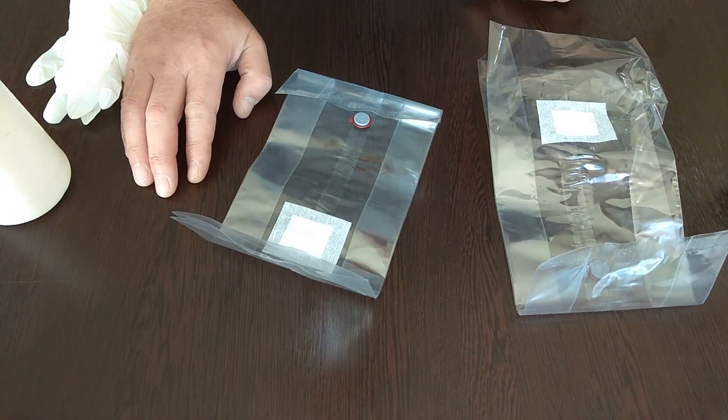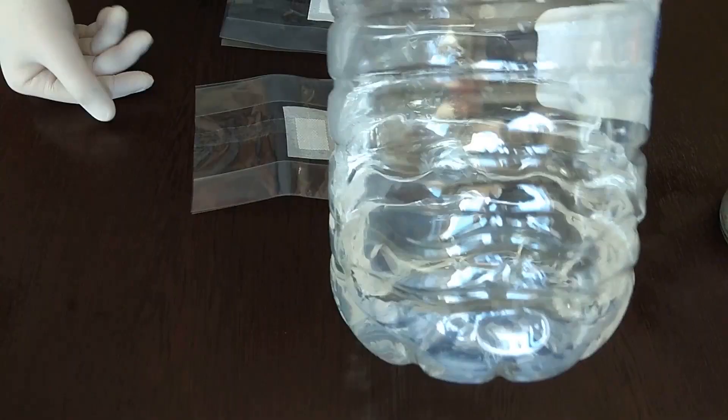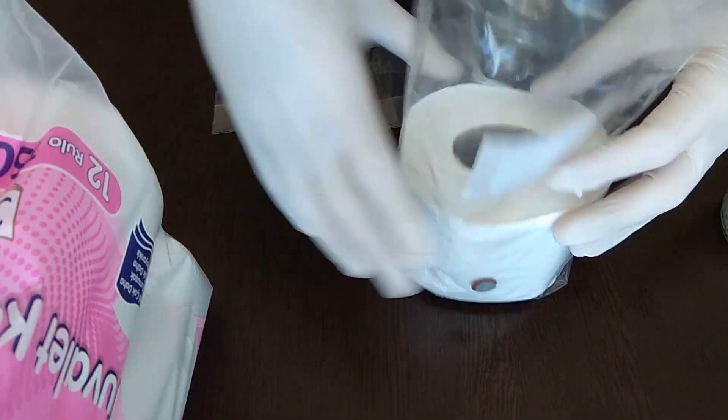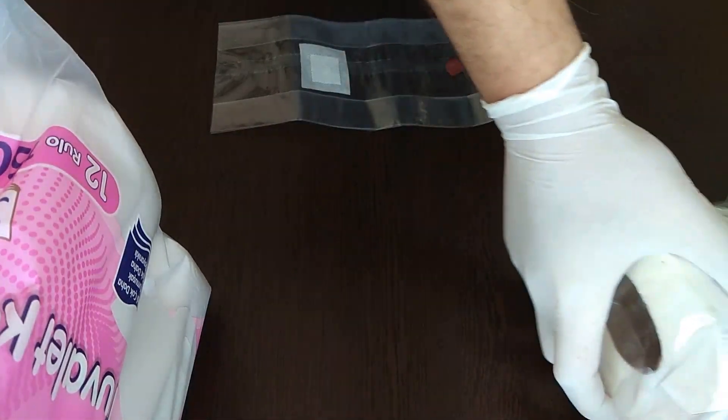The most practical part of this job is there is no sterilization, no disinfection. We will only use normal non-chlorinated water. I immediately place the toilet paper in the bag without wasting any more time. All we need is 300 milliliters of water per bag and 50 grams of grain spawn each.